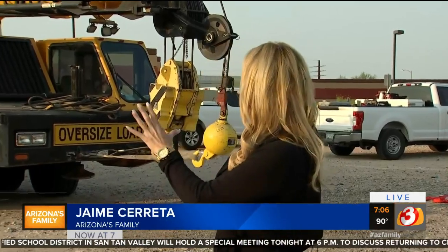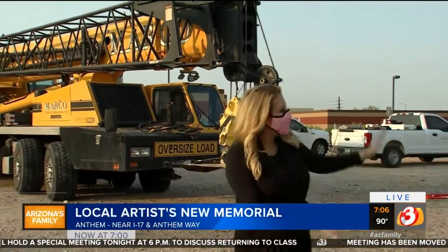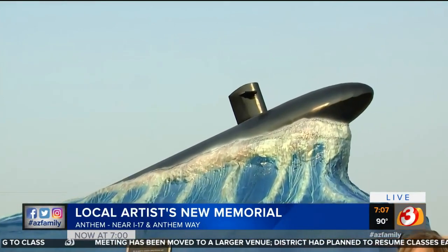There's a big crane out here this morning. Take a look at the memorial — this is for the Arizona Silent Service memorial here.